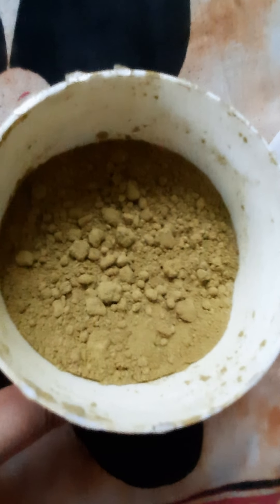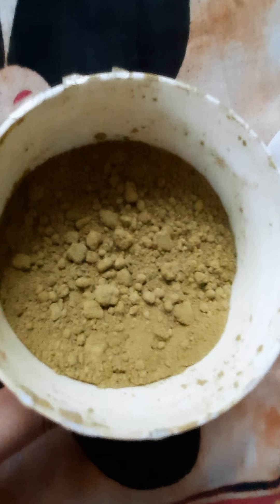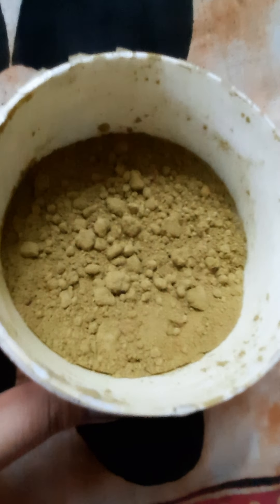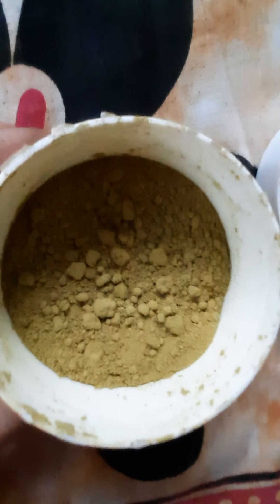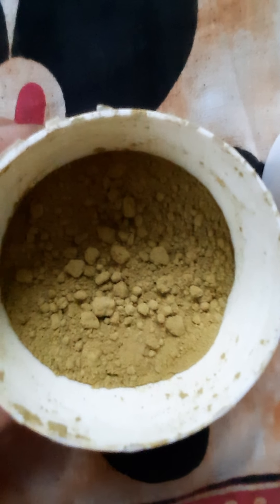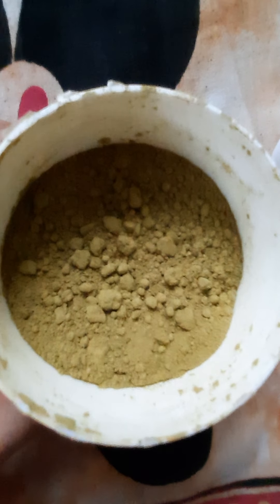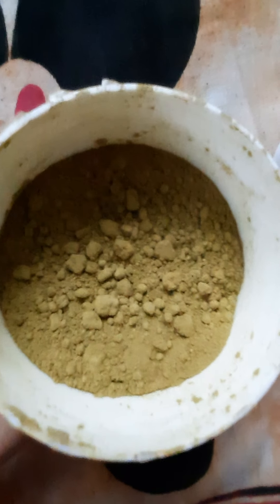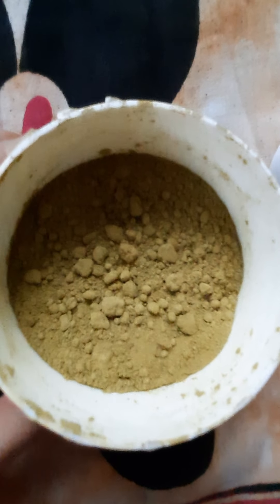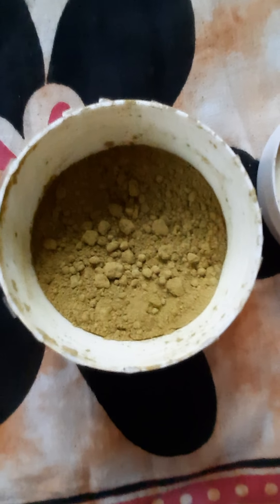We are using this natural product. This is the first time for dandruff.